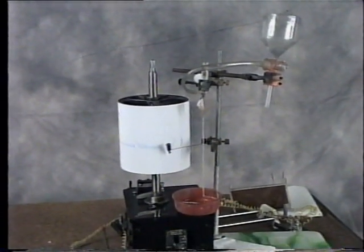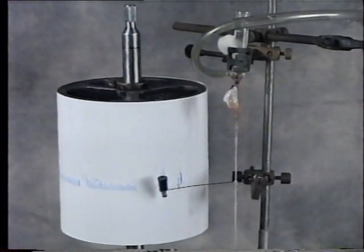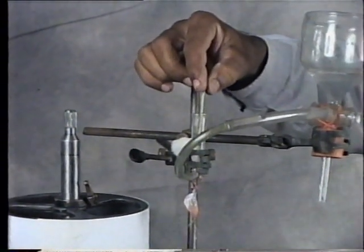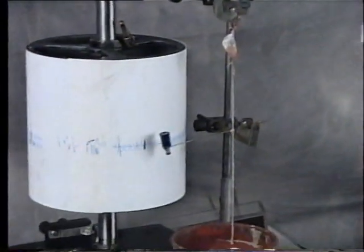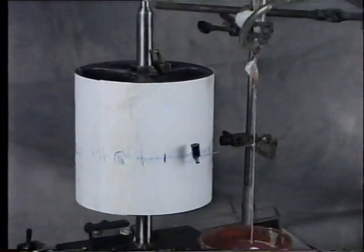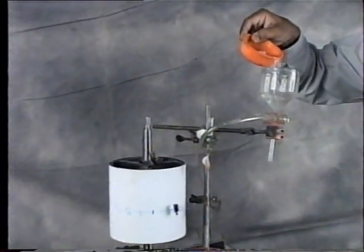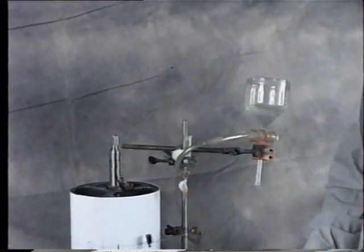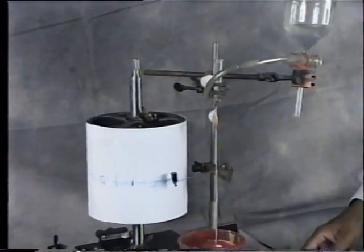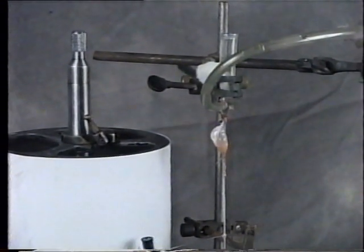To check the patency, introduce a needle into the cannula to reach the heart. Now fill the funnel with Ringer's solution and observe the heartbeat recorded on the drum. This shows the normal heartbeat.